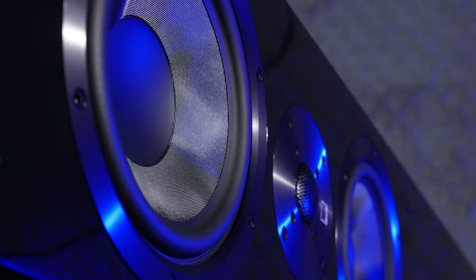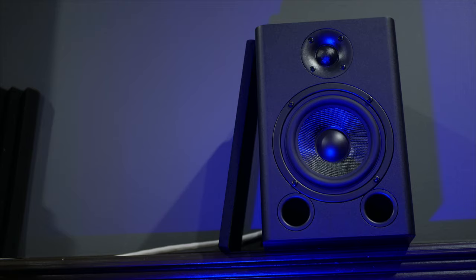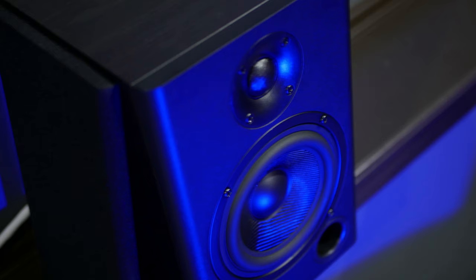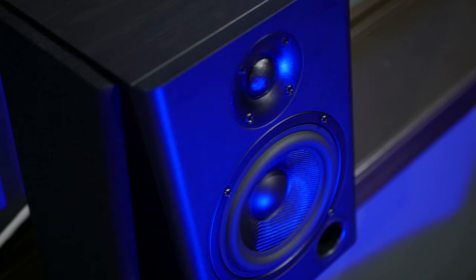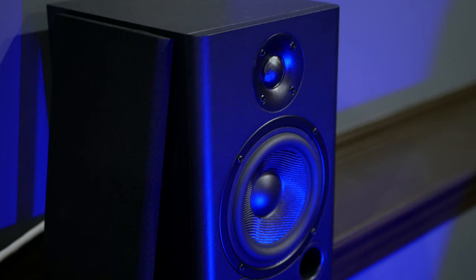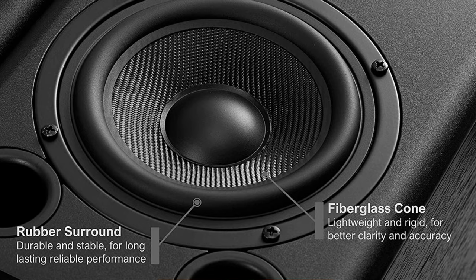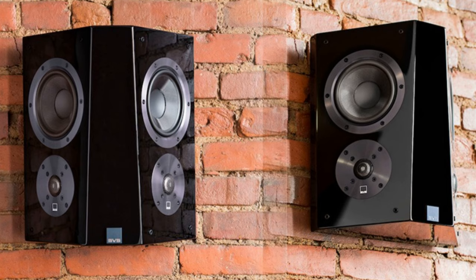Moving on to the side surrounds: I was running the Klipsch RP502S but I recently sold those to upgrade to the SVS Ultra Surrounds in Piano Gloss Black, but they are on back order. So right now I am just using the NUMI BS5 bookshelf speakers, which I won from the HiFi Summit in Q2. These NUMI BS5 speakers are inexpensive, but they actually aren't doing too bad as a side surround. They're front ported so they work great with their back against the wall, with a 1-inch silk dome tweeter with a waveguide and a 5-inch fiberglass woofer. They're only $89 a pair, and I'm really looking forward to the SVS Ultra Surrounds once they arrive.